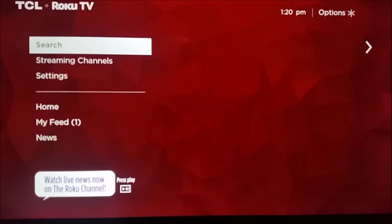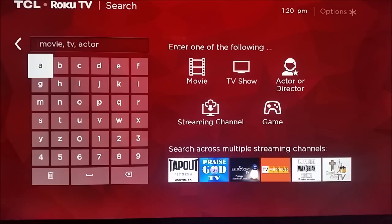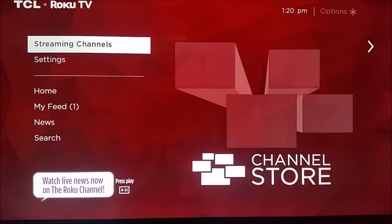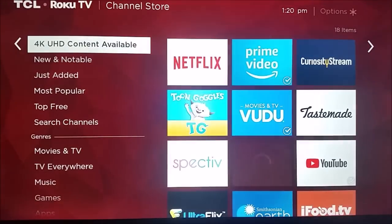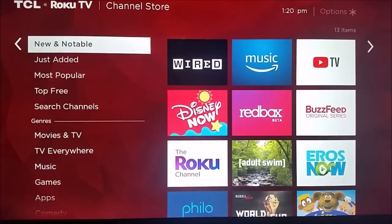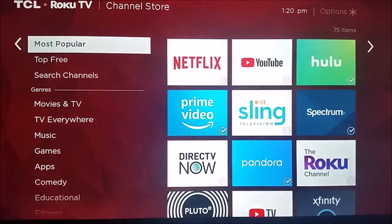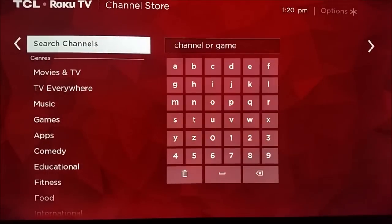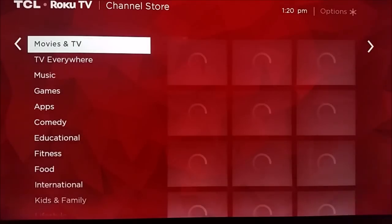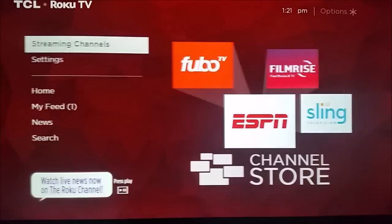You can go down and click on the search function so you can look for content based on an actor's name, a TV show, a movie, or if you're looking for a specific streaming channel, you can also look for it in this area. You're also going to want to check out the streaming channels options. I definitely recommend going through and looking at all this different content, specifically when you get down to the most popular and the top free options — those are going to be where you really have a lot of great content. They've also laid things out into different categories where you can look through and check all that stuff out as well.